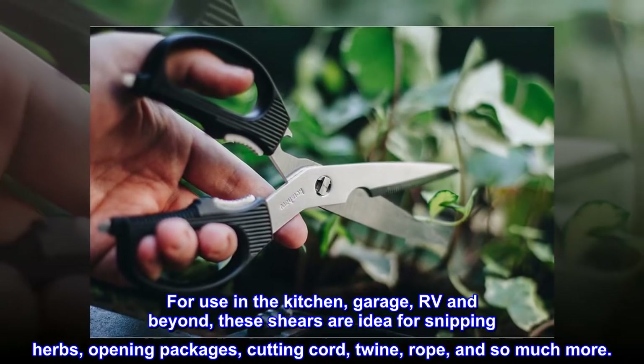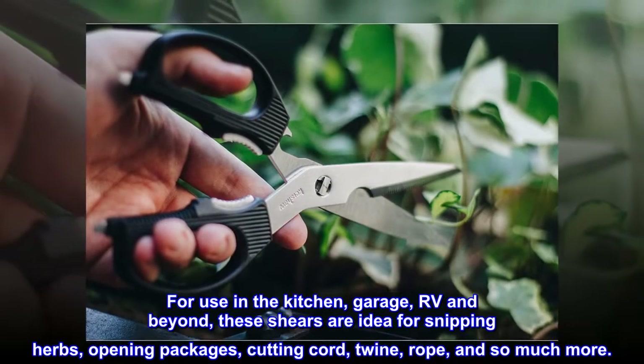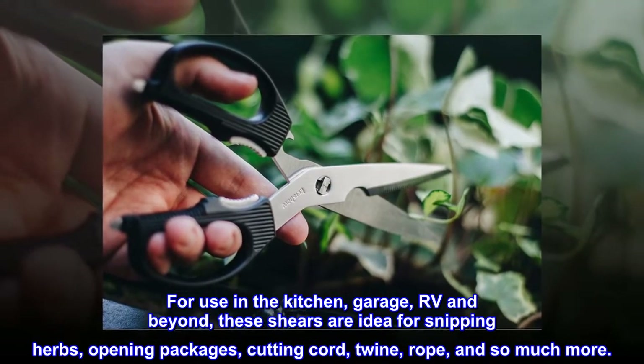For use in the kitchen, garage, RV, and beyond, these shears are ideal for snipping herbs, opening packages, cutting cord, twine, rope, and so much more.